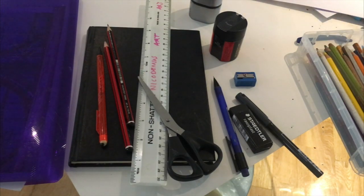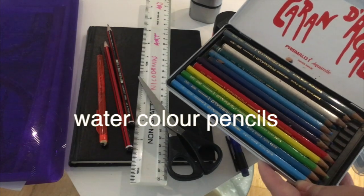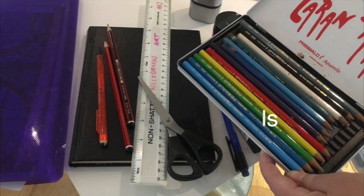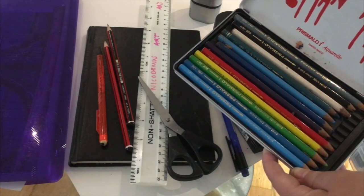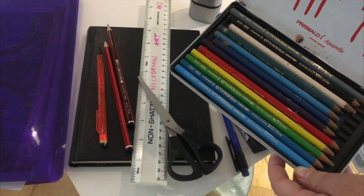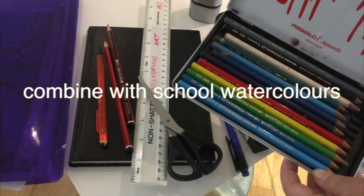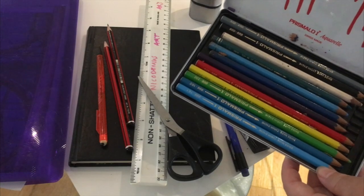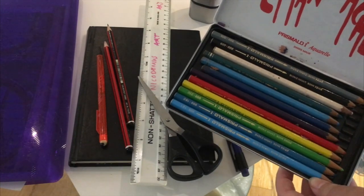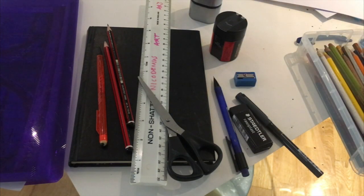You can also get watercolour pencils. There are various brands available, but they're really good for creating watercolour effects and the colours are better than in school watercolour sets. They're great to use in combination with watercolours, and they're really good quality. You don't have to get a specific brand — there are lots of different brands available, just make sure they are watercolour pencils.